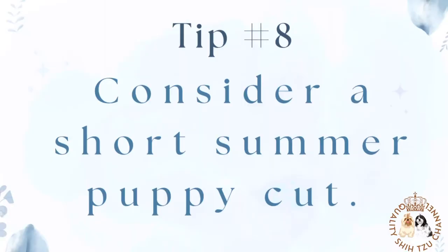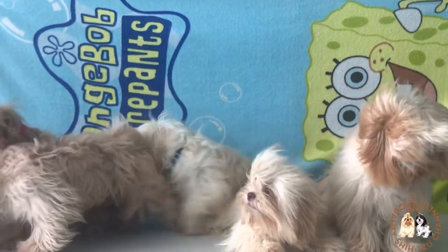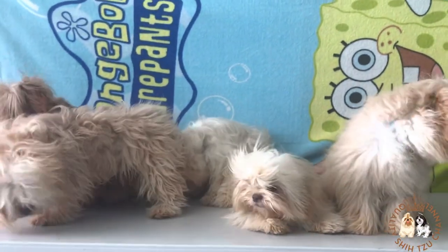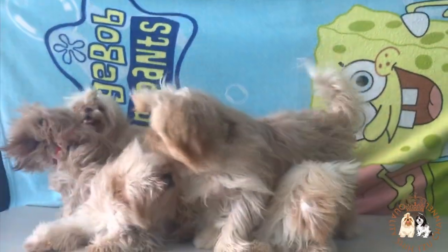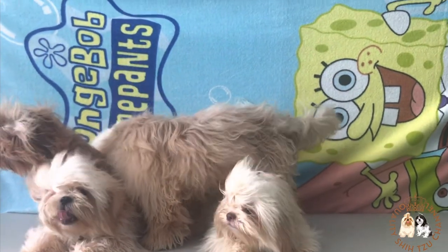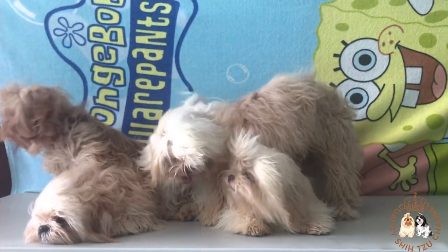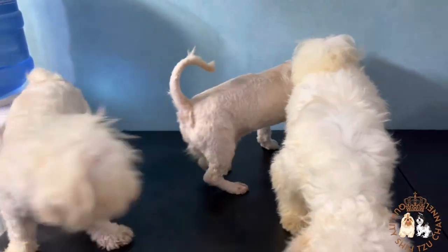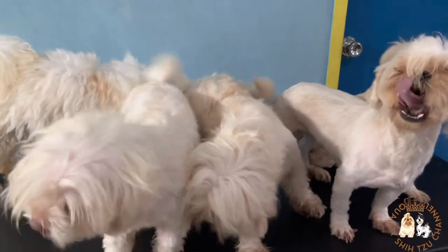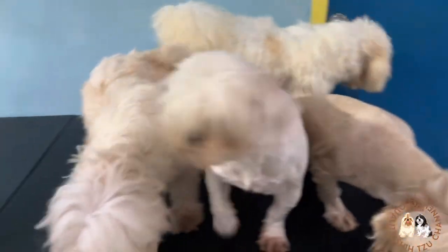Tip number 8: Consider a short summer puppy cut. Lots of hair can certainly make a dog feel hotter in the summer. One of the wonderful aspects of the Shih Tzu breed is the options for coat length — everything from shaved coats to long show coats. Since the coat grows fast, you can vary the length depending on the season, growing longer in winter and shorter in summer. Do note that with shorter hair, your Shih Tzu may feel cooler; however, the risk of sunburn increases, so it may be necessary to use a sunscreen.